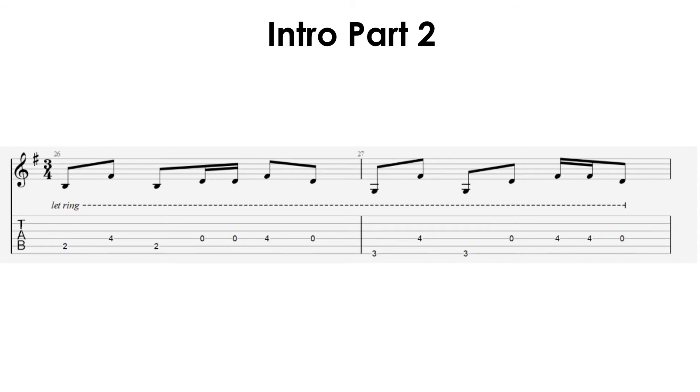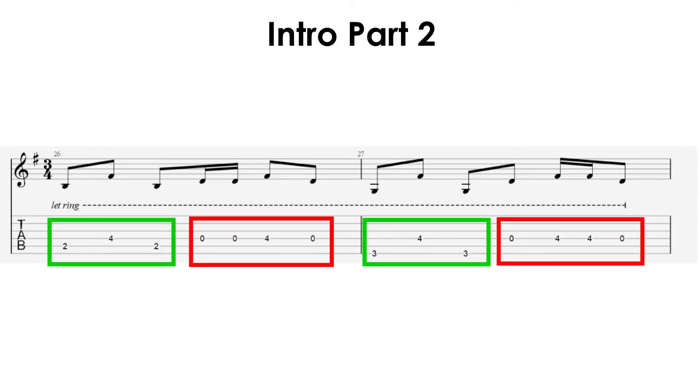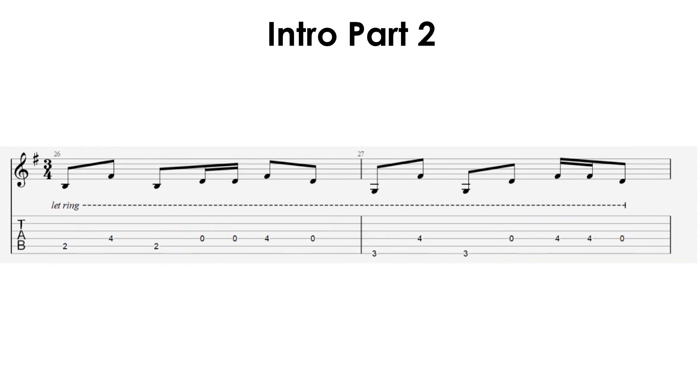Let's have a look at the next rhythm guitar part. I highly recommend spending some time working on the first part before you learn this part. This second part is very similar to the first part, with only a few extra notes added in. The first three notes for each bar are identical, then there are a few extra added-in notes. This is why I recommend getting really comfortable with the first part before you try and learn this bit.